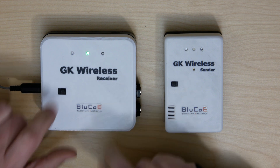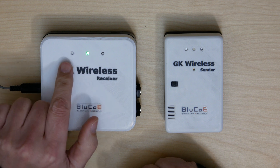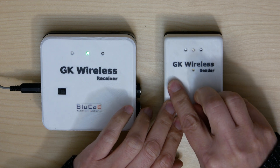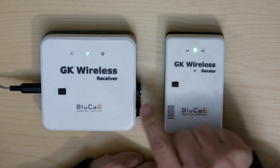First, turn on the receiver. You can see the blue LEDs flashing, meaning it is looking for a sender. Next, turn on the sender. Also here, the LEDs are flashing as it is looking for a receiver.